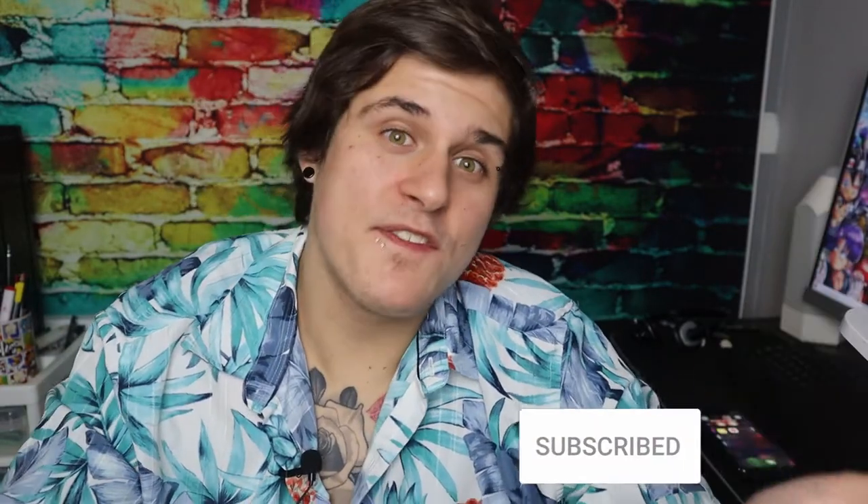What is up guys, my name is Billy, welcome back to my channel. If this is your first time, hit the subscribe button down below so you don't miss anything new, and if you feel like it, follow me on Instagram — it's where I post all my content.